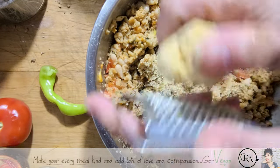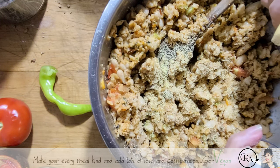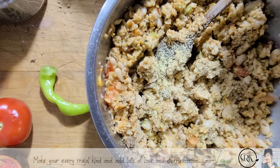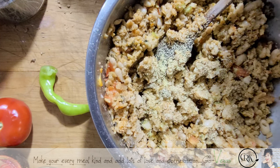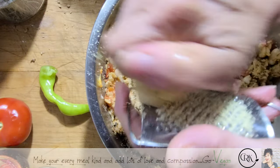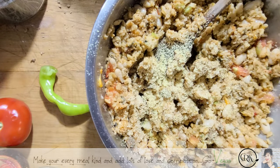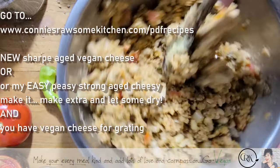I know a lot of you have been asking when is the book coming out — I'm trying, I just have too many plans and sometimes the book will have to suffer for it. But I do have some recipes if you're interested, they're not that expensive, and if you buy them you'll help support my channel. The PDF file for this cheese is on my website.